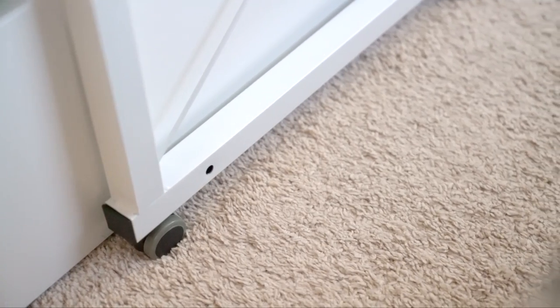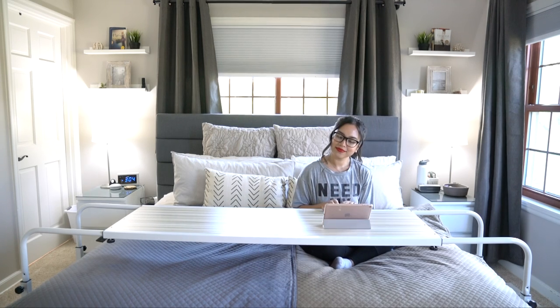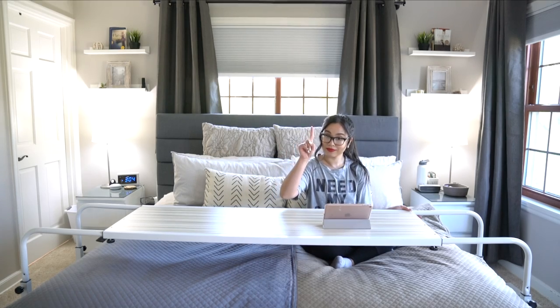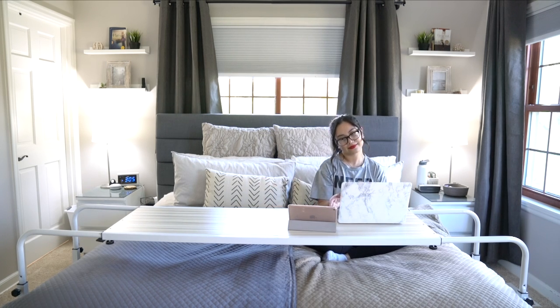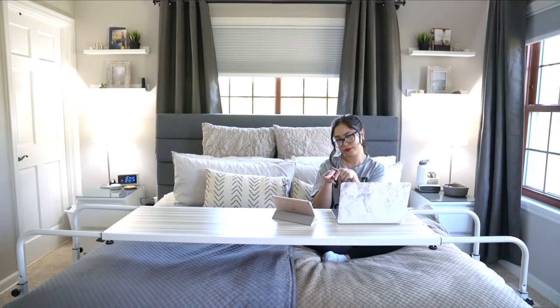I really wanted this table because I pretty much work on the bed — I edit photos, edit my YouTube videos. Let me get my laptop real quick. This is basically how it looks: I have my little iPad there, my laptop here, and I pick a movie and watch while I work.